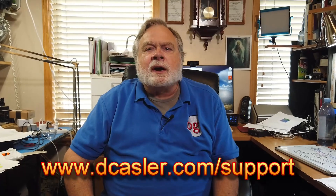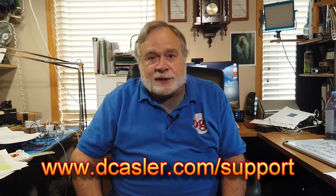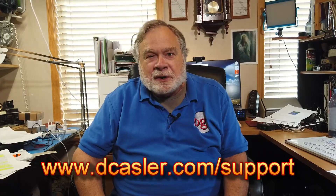So, there you have it. Go forth and do good grounding. And if you have watched this far and would like to support this channel, you can go to dkastler.com/support and find a way that suits you. And until we next meet, 73.